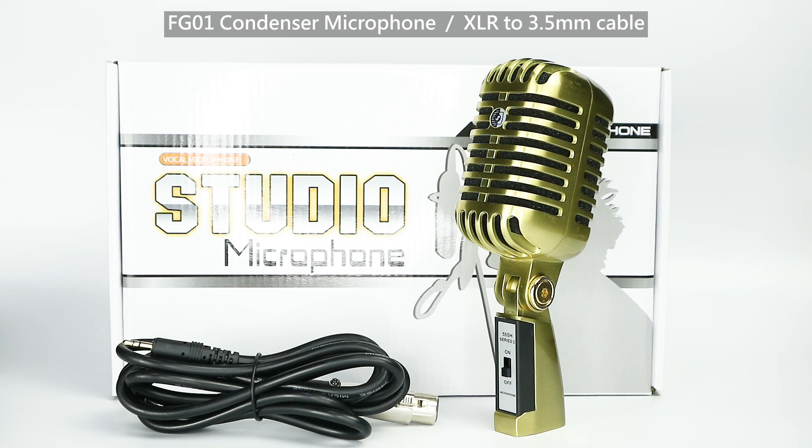FG01 includes FG01 condenser microphone and XLR to 3.5mm cable.